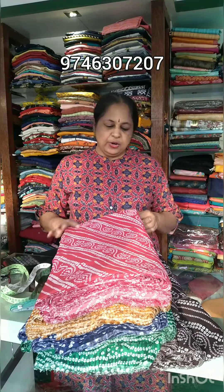Hi, welcome to my collection video. This is American Crepe material. This is a brand new material.